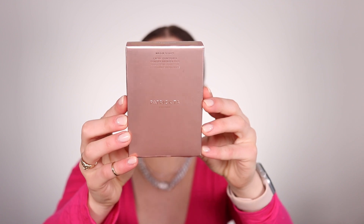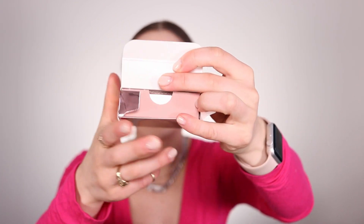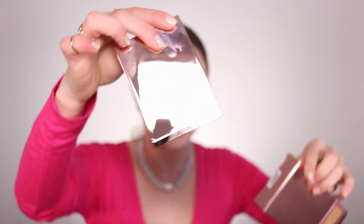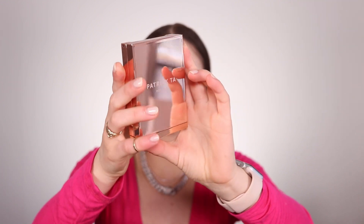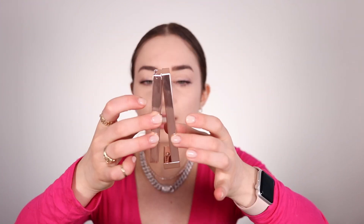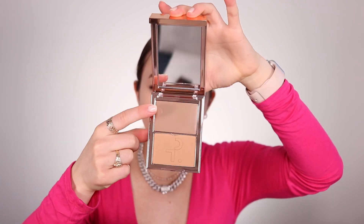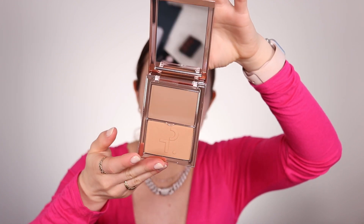The packaging is just amazing. I love a good rose gold — it is such a vibe. When you open it up, it comes out like this. The packaging gets fingerprints very easily, so just wipe it down to keep it cute. You open it up and you've got this beautiful big mirror, then the cream product with a little protector on it, and then the powder right underneath.